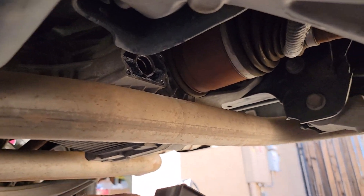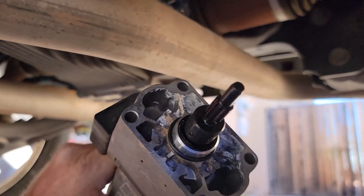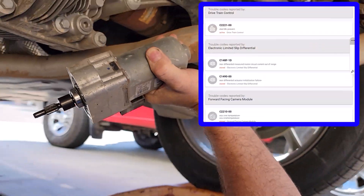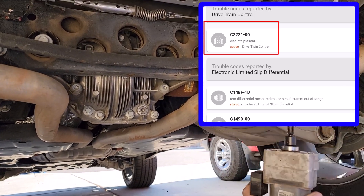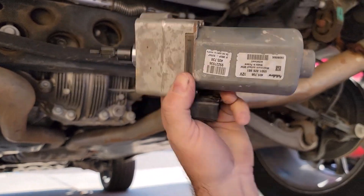I'm underneath my Grand Cherokee and I just pulled out this motor which evidently runs the electronic limited slip. The code I pulled — I installed some app called J-scan, must be something like four-scan. It doesn't look as capable of course, but it does let you read codes and I think you can make some changes to the modules with it.